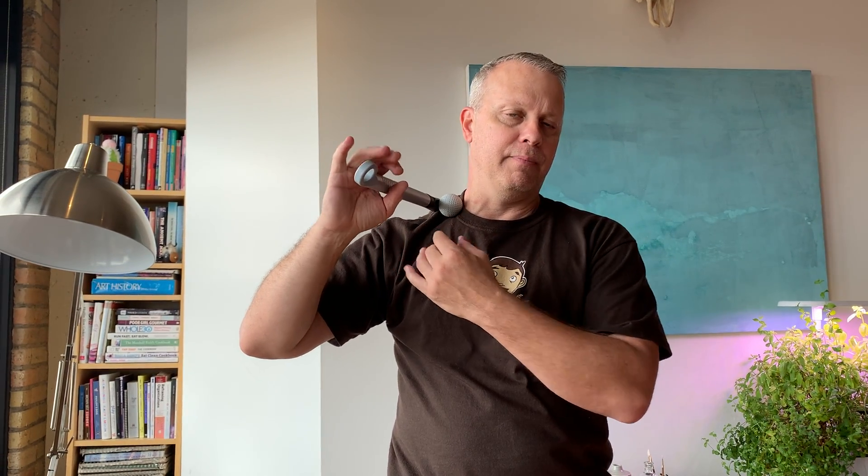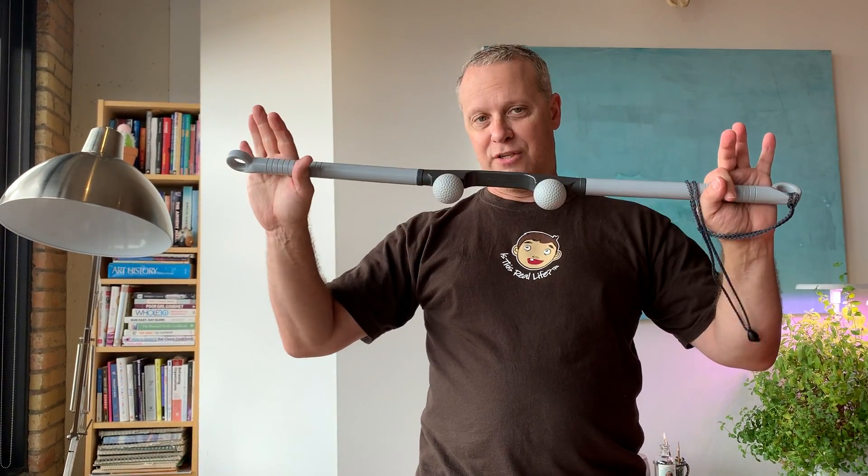One word of caution: if you feel a numbness or a tingling going down the arm, back off and retry it again. That just means you're not on the proper anatomy. We'll see you on the next video.